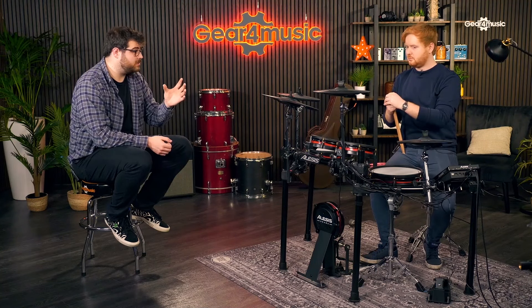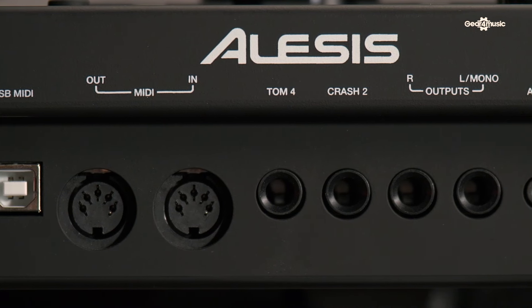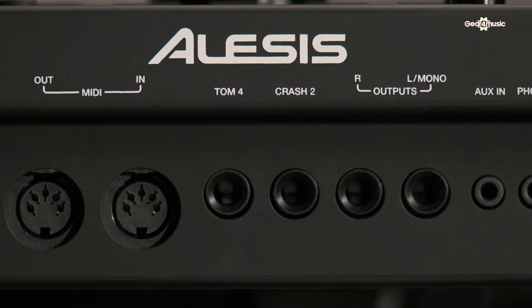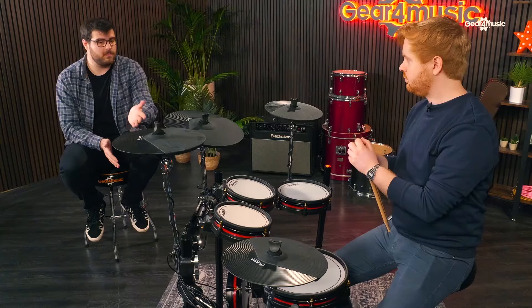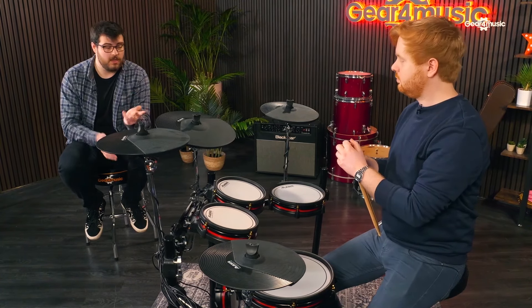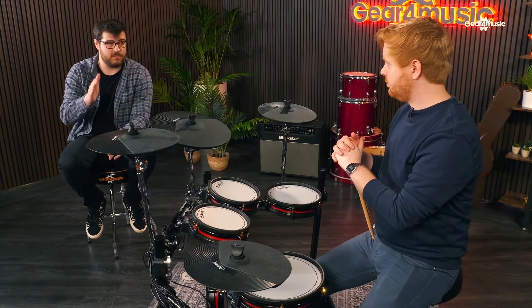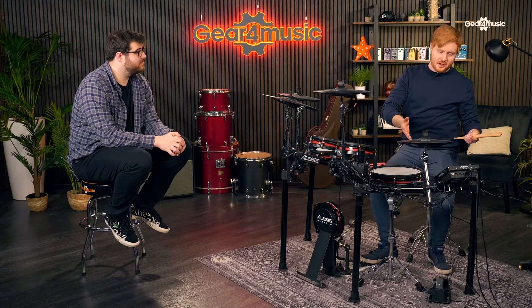Not only can you use this as just an electric kit - you've got USB out on the back for MIDI use, and you've also got five-pin MIDI in and out. So if you want to send it out to another drum machine like an Alesis SR-18, you can send it out via pin MIDI. Because it's MIDI in and out, if you're playing a live session you can actually program the sounds to change per song - the band leader on keys can change the parameters and patches of the kit for each song, which is a pretty useful way to use MIDI.